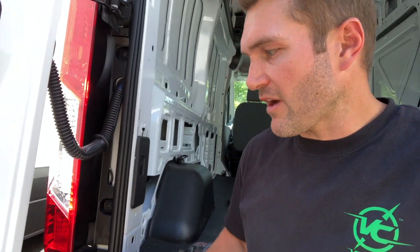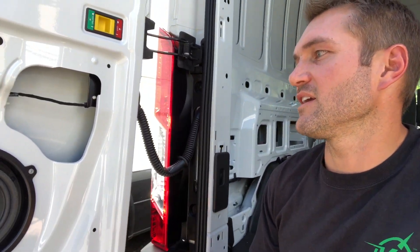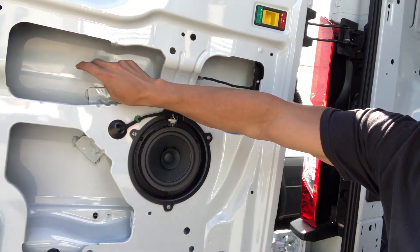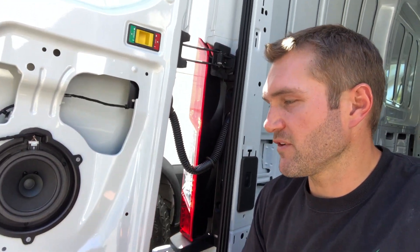What we're trying to do right now is figure out how we are going to mount our tire carrier. One of the issues with the Ford Transit is that the doors are definitely less heavy duty than the Sprinter. There is a lot of flex in the doors — it's very, very thin sheet metal. So we've got to find places where we can make sure that we get a strong attachment when you slam the door and you've got the weight of a 70-pound tire, so that after a while it's not going to cause any problems.